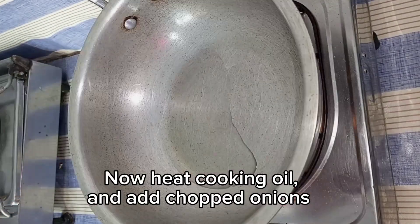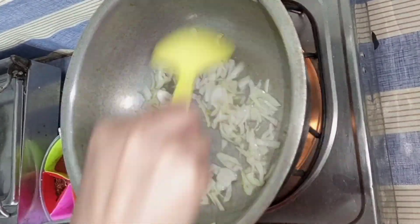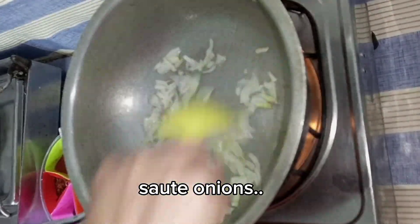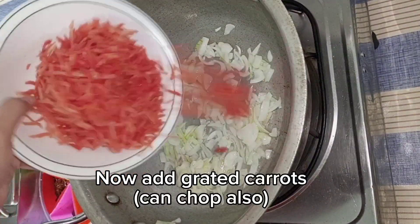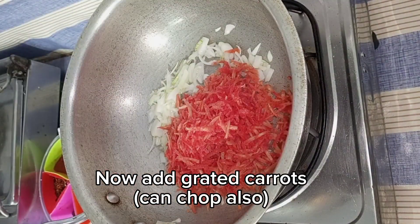We will put a pan in oil. We will add a medium size onion. When the pan is warm, we will grate it. You can also chop it.